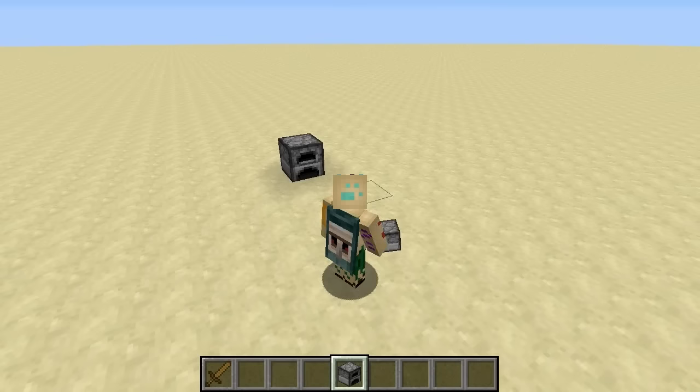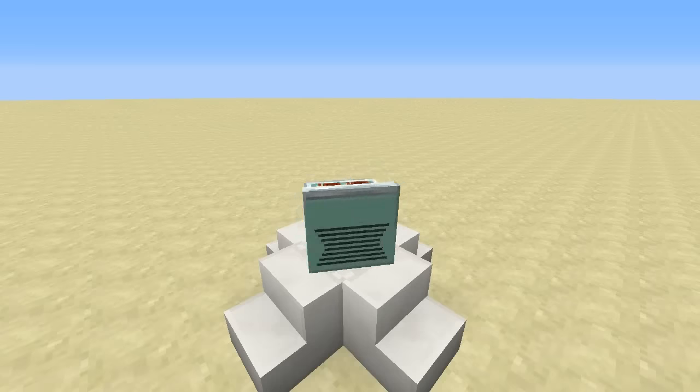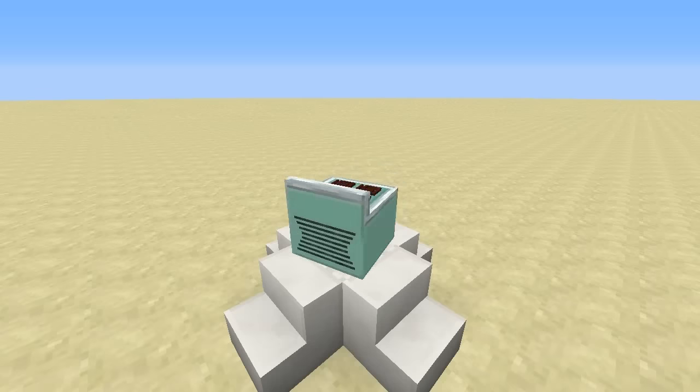I do not believe that this thing can take things like pork chops and chicken legs and give anything but flaming ash back. So, let me proudly introduce you to the Grillmaster 5000. It cooks, not obliterates.